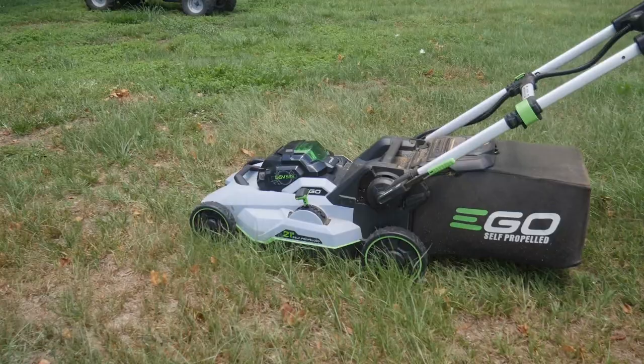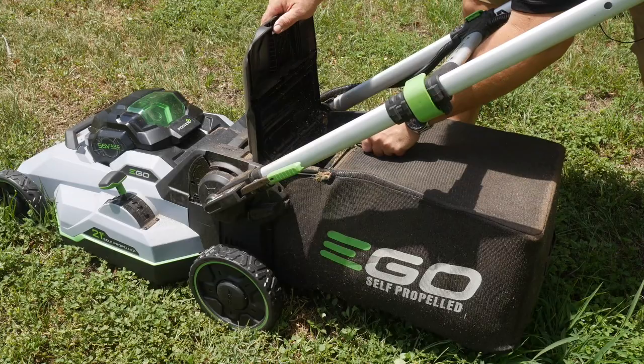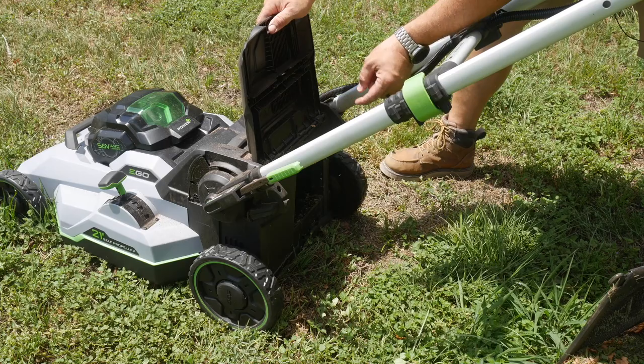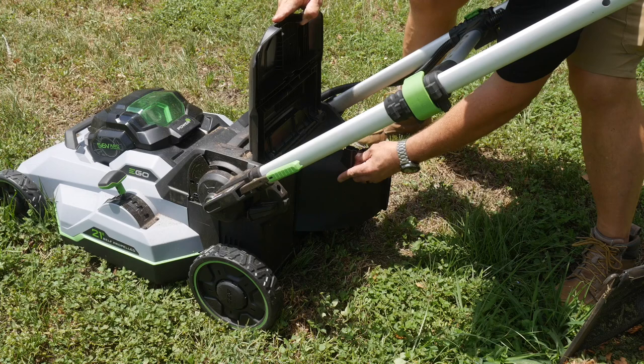Our bagger is about full after two complete strips around — nearly full. We'll pull that out and leave the same blade in, then put on the side discharge: raise up the flap, stick it in the groove, and it rests against the flap to shoot grass out the side.